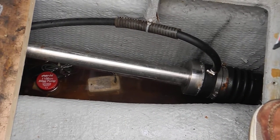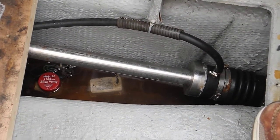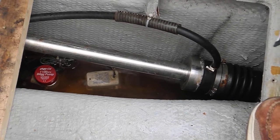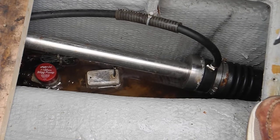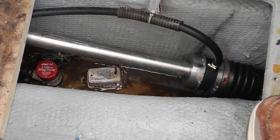Trish, grab the bilge pump switch on the panel for aft and turn it on, please. You can hear the bilge pump running. You saw the white box became uncovered.